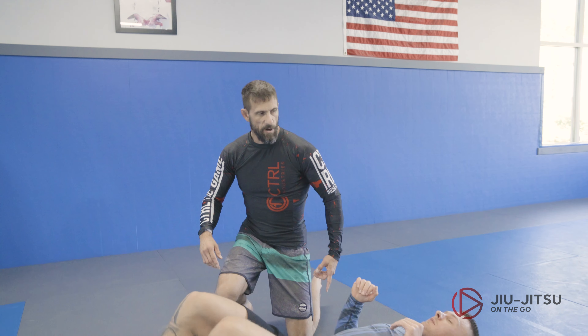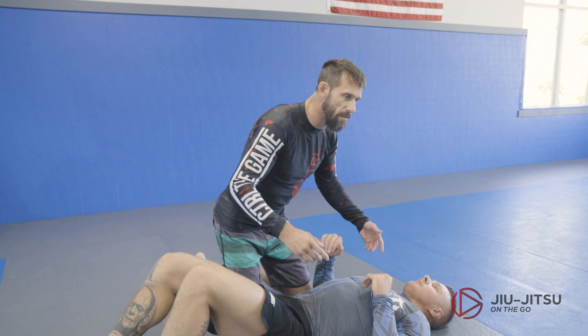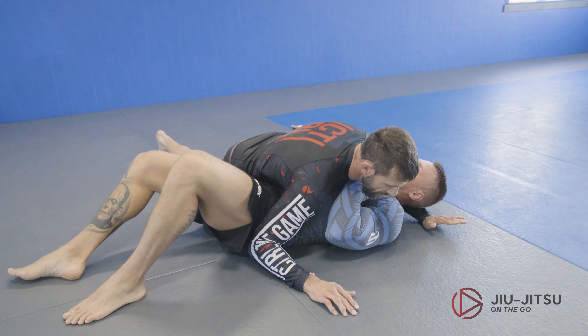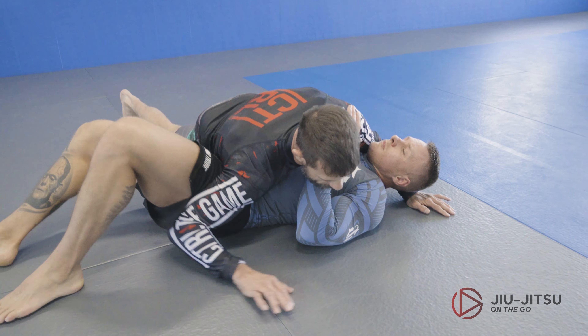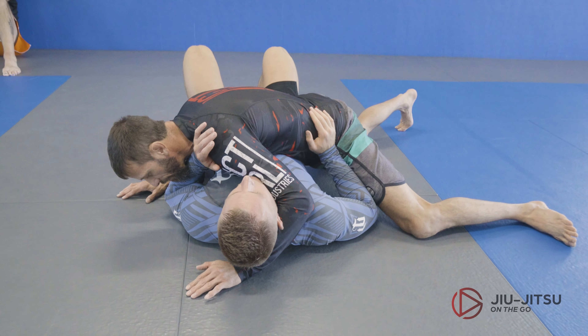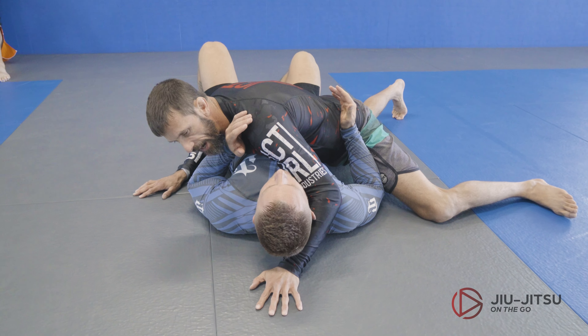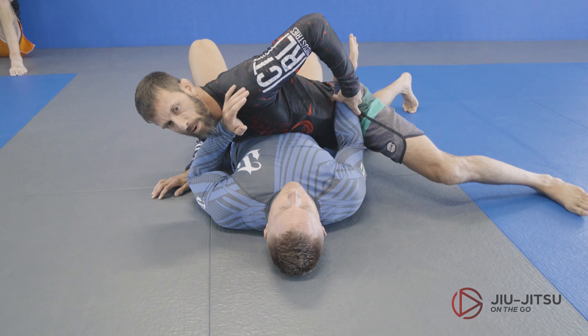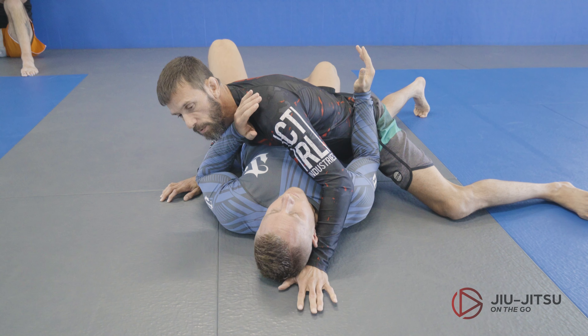You're gonna have guys throw a frame on your hip and your face, but let's deal with one thing at a time. If I feel the guy is really strong on the hip, or if he's got the bone in there — that position — here's what I'm gonna do.